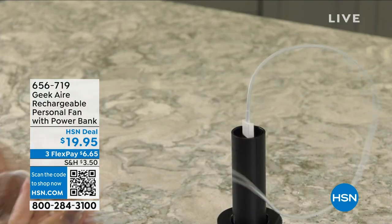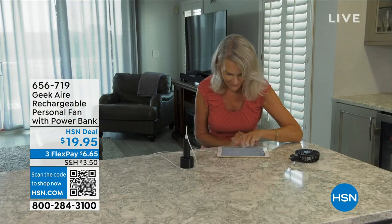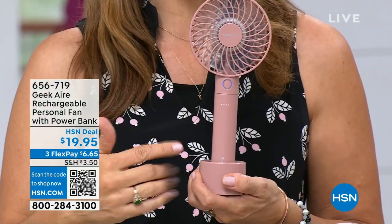I'm so excited — we finally have these back in. We always get them one time a year, and when they're gone, they're gone. It's Geek, and if you've never heard of Geek, please go to HSN.com, type in Geek, and you will see every single one of our fans are a customer pick. People love them. We build quality designer products at prices we can all afford — and when you look at a handheld fan, you probably say, what could be designer about that?